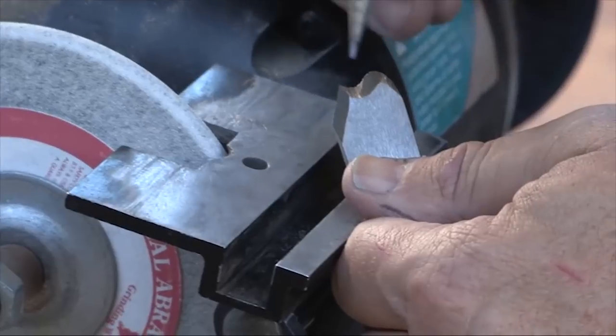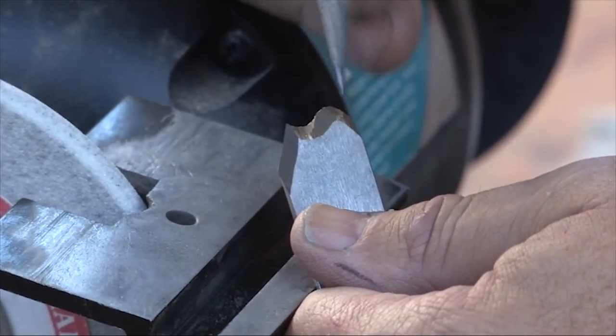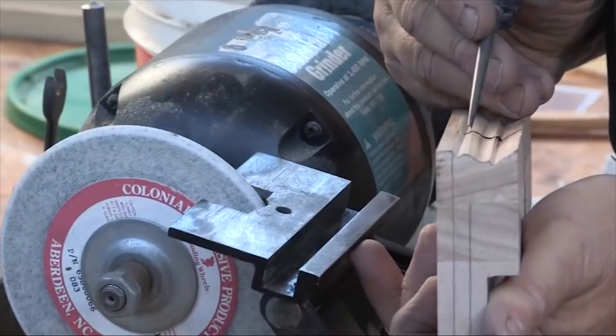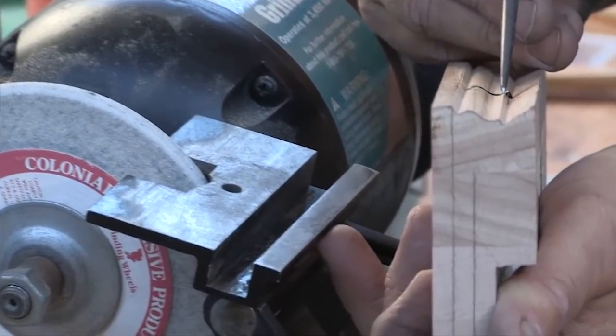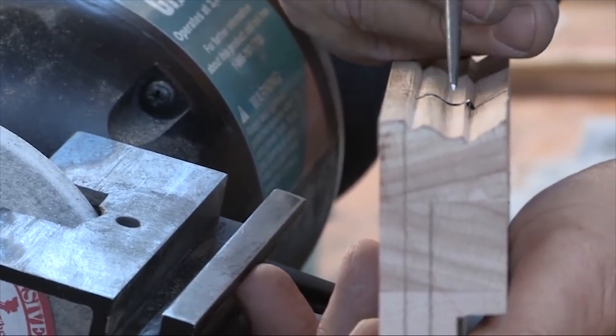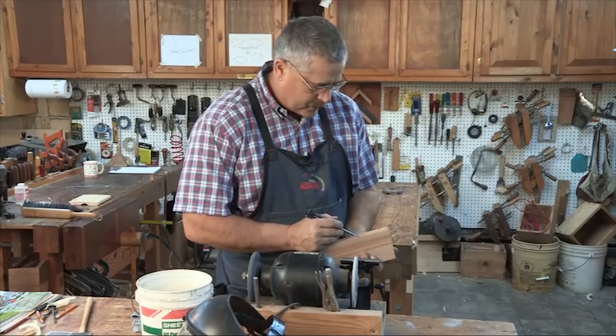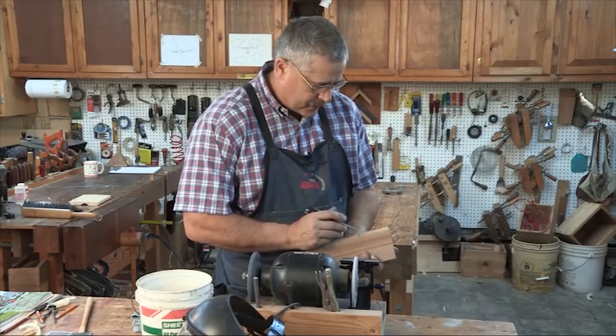Pay attention to the grind lines and how they work around that profile — they're not just straight down the whole way. I'm very, very close; I've ground a little too much here but I get an even projection through here pretty much. So I'm about ready to go to the heat treat stage, but I want to do some touch-up on here.